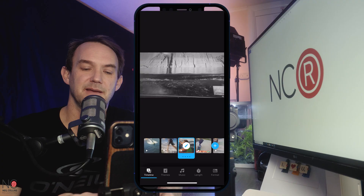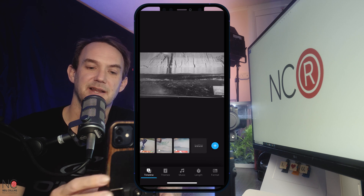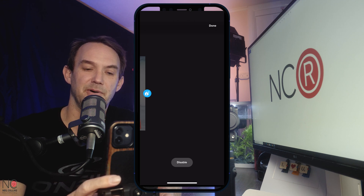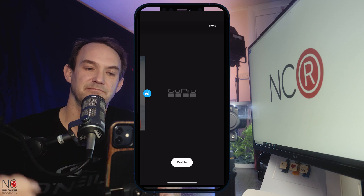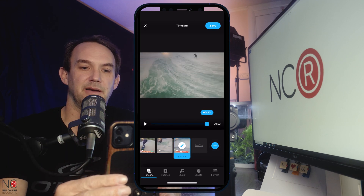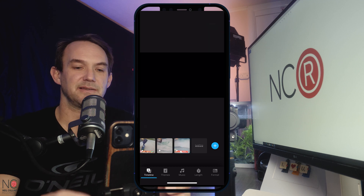The next question: can I remove the GoPro logo at the end of the video? Really simple — yes, you can. Go to the very end of the video where the GoPro logo clip is, click on that, and you'll see a little disable button at the bottom. Just click disable. Done. And now at the end of the video there's no GoPro logo. Really simple — that's how you do that one.